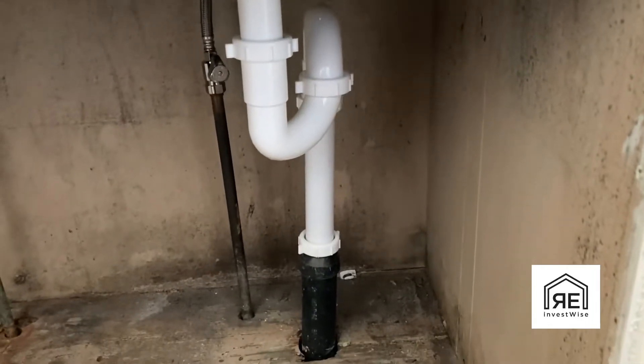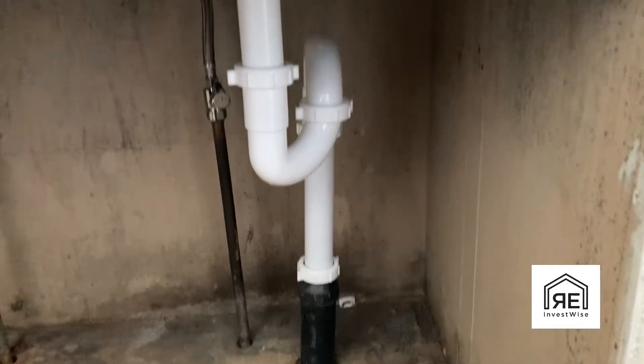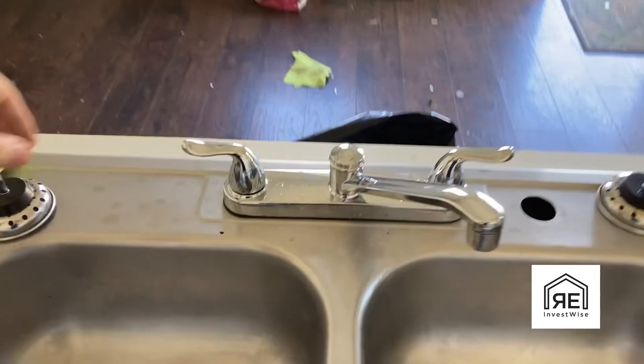We're going to see exactly why we should never have an S-trap, especially if it's not vented like this one. You're actually going to be able to see and hear the water being sucked down, and then the air gap is broken so that air can escape.